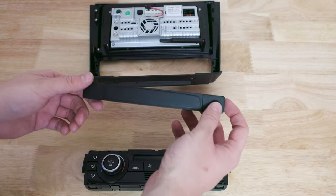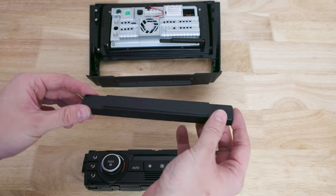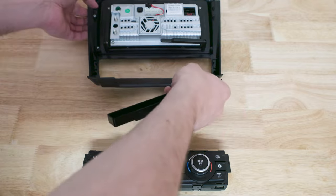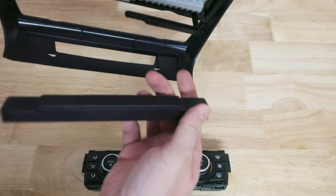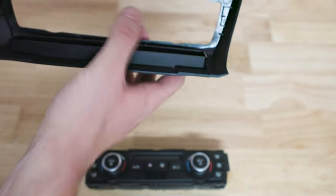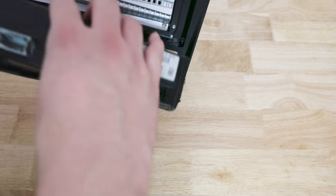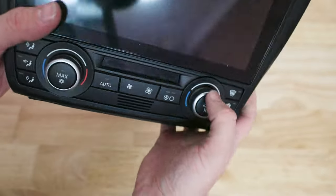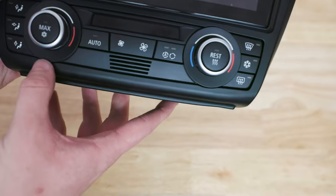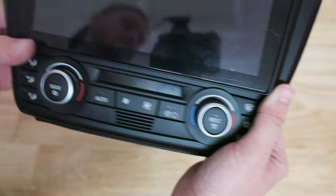With that out of the way, we can get back to the installation. First step is to add the heated seats blocker, since I don't have heated seats — it quite obviously fits in that little gap there, pretty simple. From there, we just add in the aircon unit straight into that gap. The trick is you want to have both edges outside and clipped, meaning it's snapped into position.